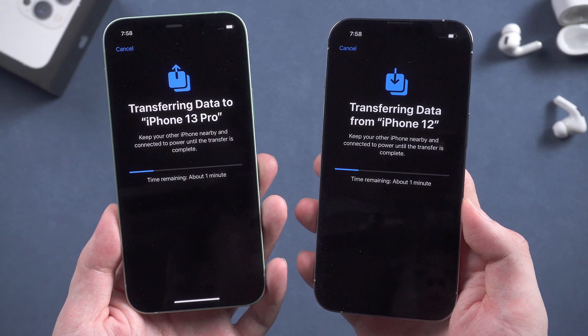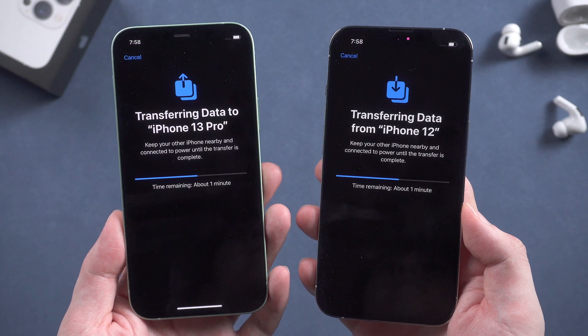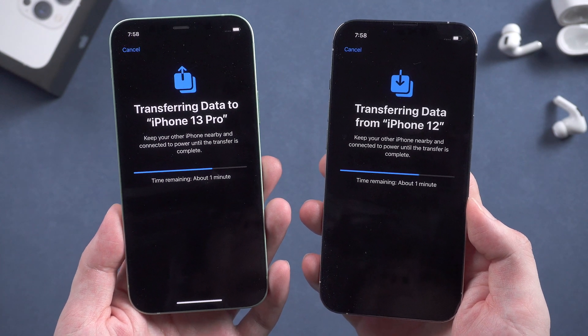Now it's starting to transfer data from your old iPhone. If you have quite a lot of data on your old iPhone, it may take more time — just be patient.